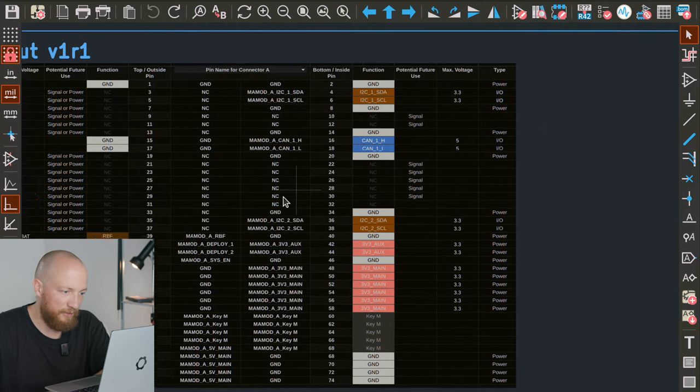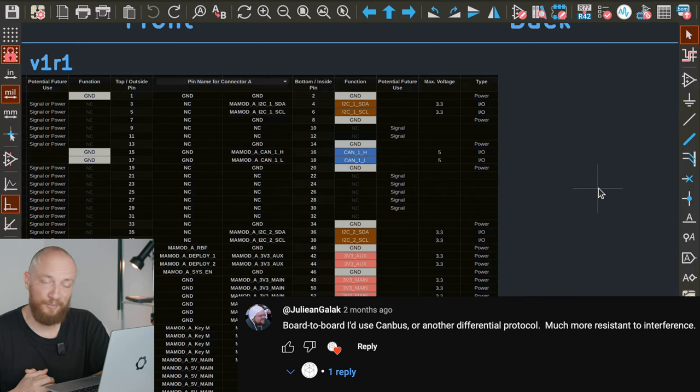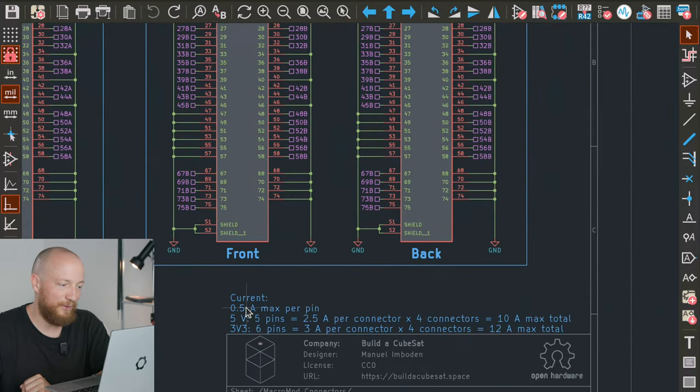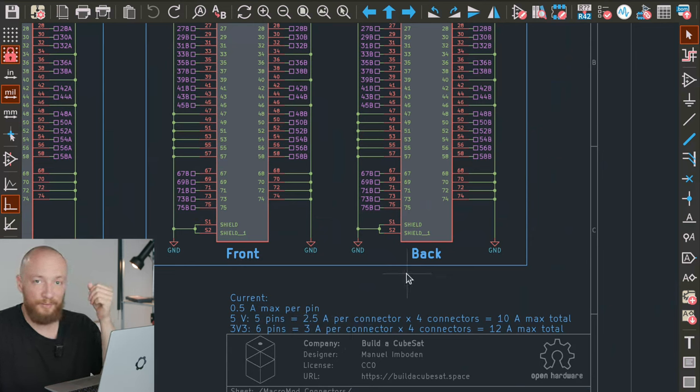The only pins I haven't mentioned yet are this pair of CAN bus lines that I would like to use to communicate between microcontrollers — this was a suggestion from a viewer, so thank you very much. Also worth mentioning is the current rating on the M.2 connectors: they are rated for a max of 0.5 amps per pin. For the 5V bus I'm using 5 pins, which comes out to 2.5 amps per connector. Since we are using four connectors on the PCB, we get 10 amps total system-wide at 5V and another 12 amps at 3.3V.